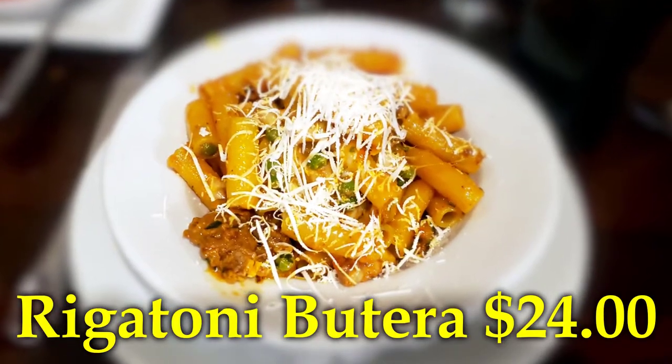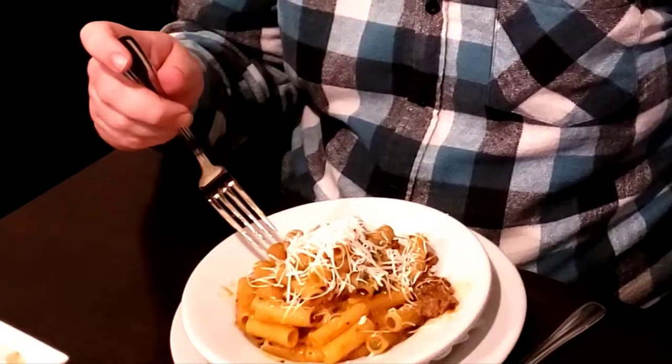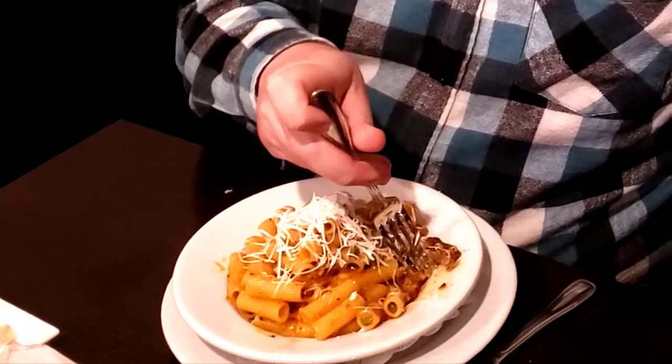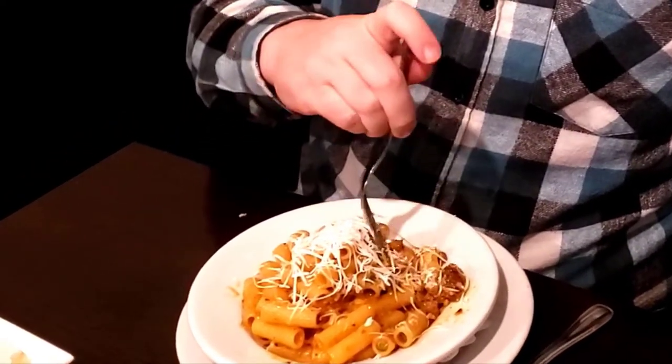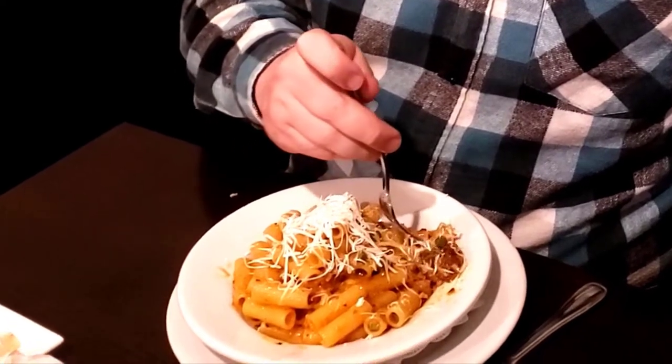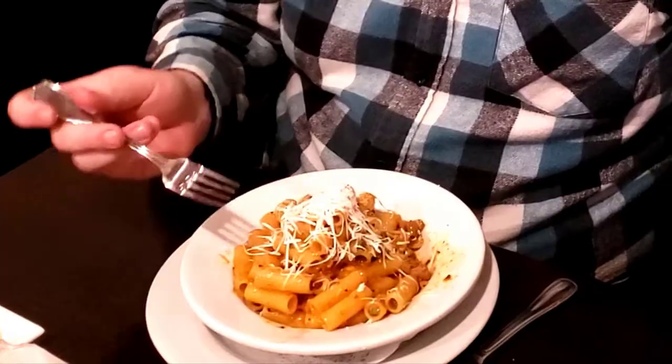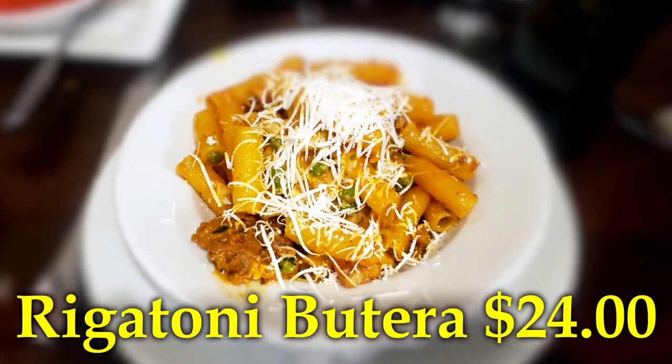Now I have a rigatoni with Italian sauce. You can see some cheese on the top — my daughter really likes that cheese. There's sausage, and peas as well. That cheese definitely has a very good flavor; I really like that cheese topping. The sausage is better than average Italian sausage, so it's a good sausage. The noodles are really nice with the tomato-based sauce. This dish is definitely a very good dish — I would highly recommend it, it's really tasty.